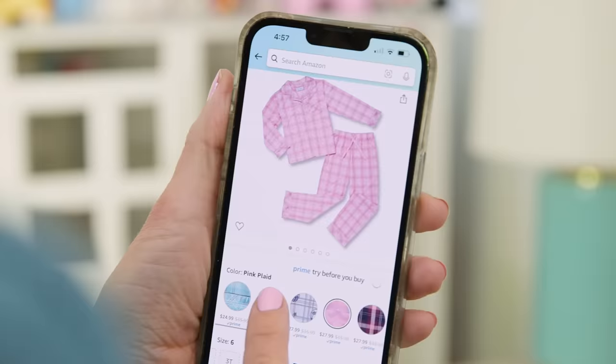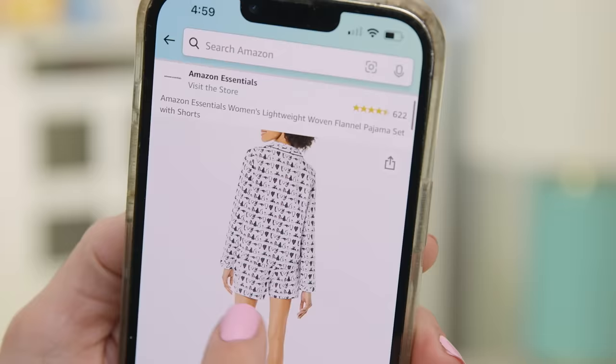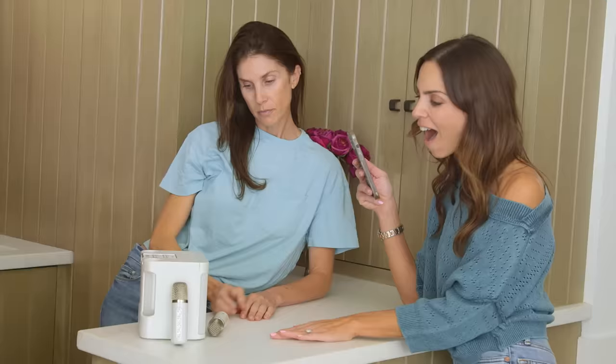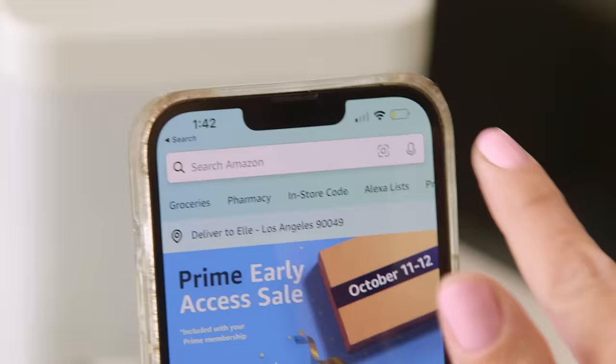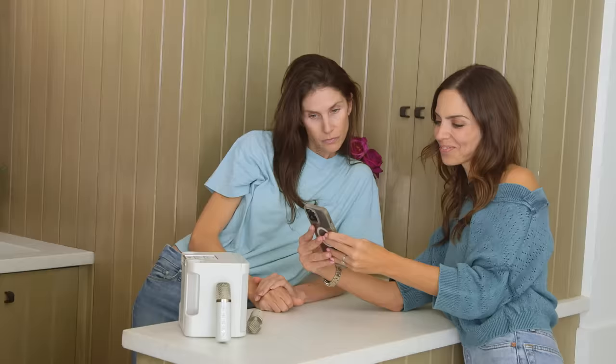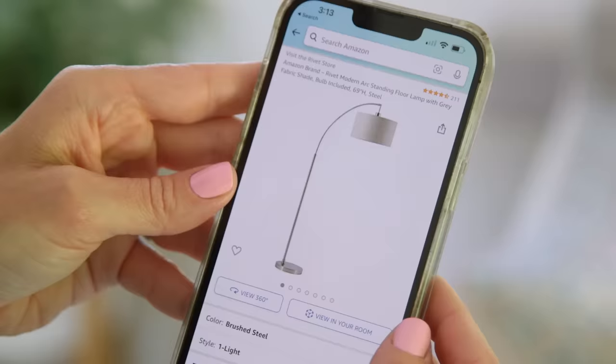Leave the rest of the prep to the Amazon Shopping App. Order matching pajamas to kick the party off — moms, dancing included. Love your friend's karaoke machine but don't know the brand? Just tap the lens icon in the search bar and they'll find it for you. You'll thank us at midnight.